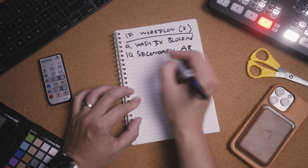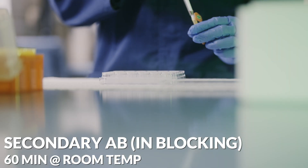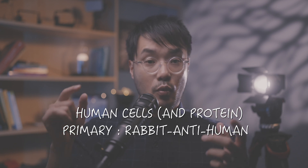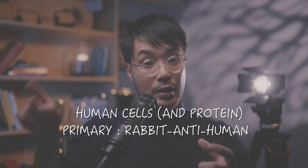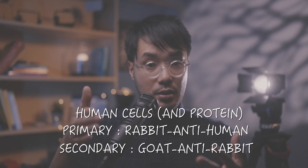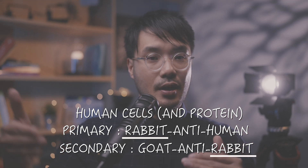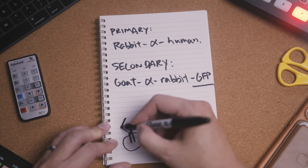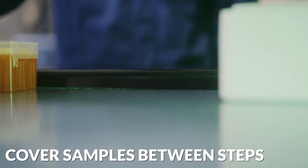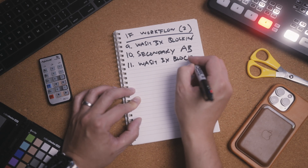Now add the secondary antibody. The secondary antibody is designed to bind the primary antibody, not the original target protein. We're working with human cells in this example and the primary antibody was rabbit anti-human. The secondary antibody needs to be raised in another organism — not human or rabbit in this example — against the primary antibody; in this case, goat anti-rabbit. Given that the only rabbit protein on the human cells is the primary antibody we just added, this ensures specific binding between the primary and secondary antibodies. The secondary antibody is conjugated to a fluorescent label, so we need to perform all the remaining steps in a light-sensitive manner. We leave the secondary antibody on for 60 minutes at room temperature before washing off with blocking solution three times.